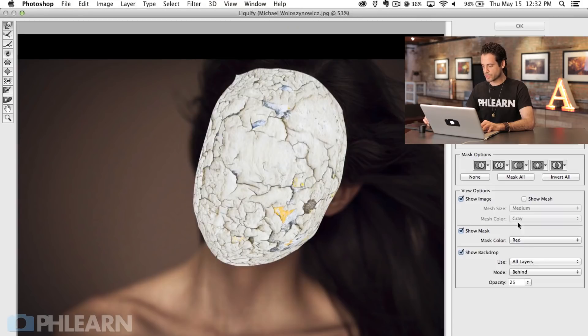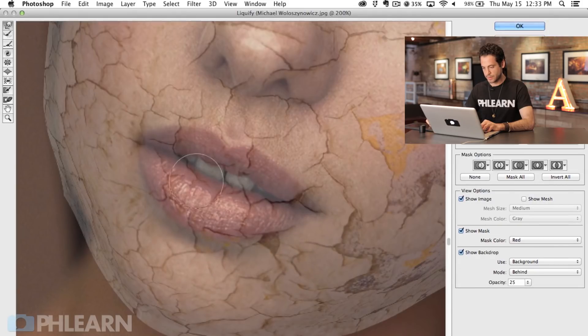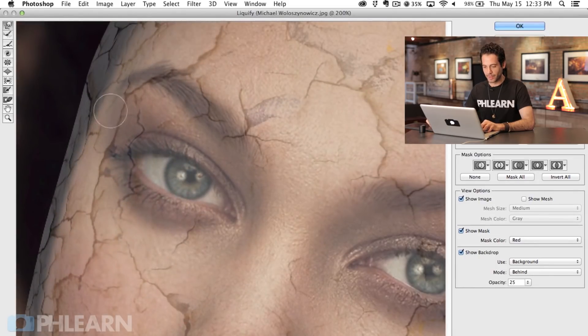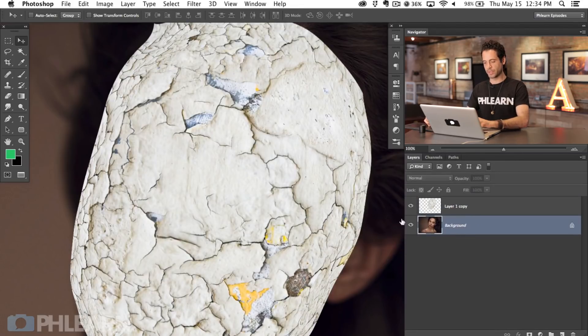One more time — Filter > Liquify — and we're just going to take care of general areas on the face. For her lips, we're going to pull these areas up right around the lips and then down to meet them. Let's bring our pressure up to affect it a little bit more. It's super fun — obviously this isn't supposed to be taken too seriously since it's a crack on someone's face, and rarely will you get to do this for an actual job, but doing it for fun is awesome. That looks great. We can go ahead and delete that backup layer because we like what we've done with this layer.